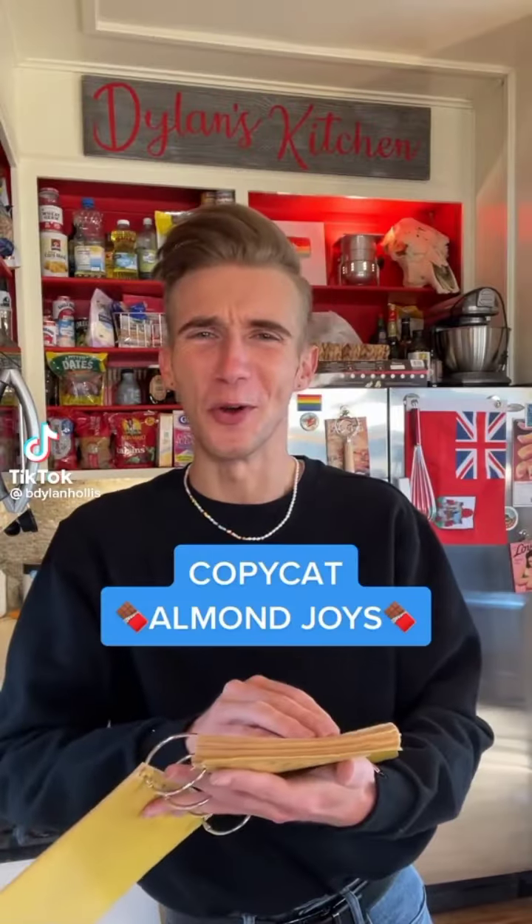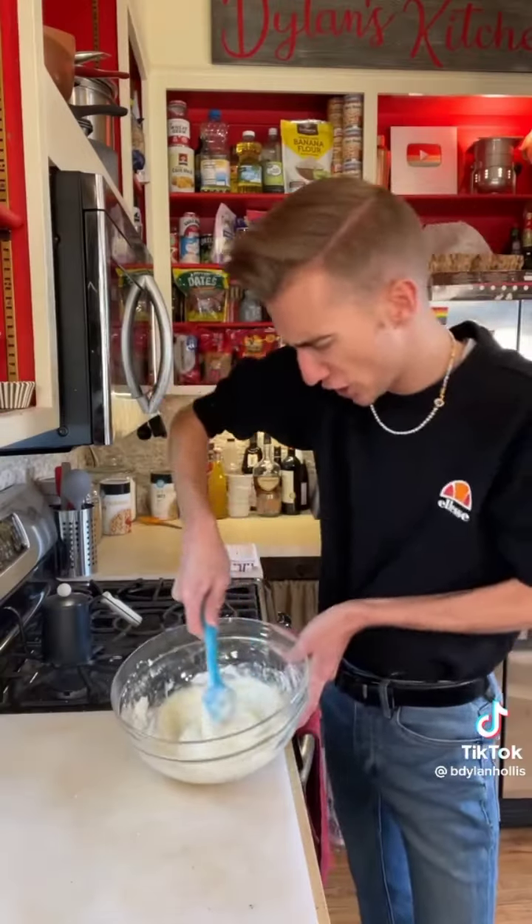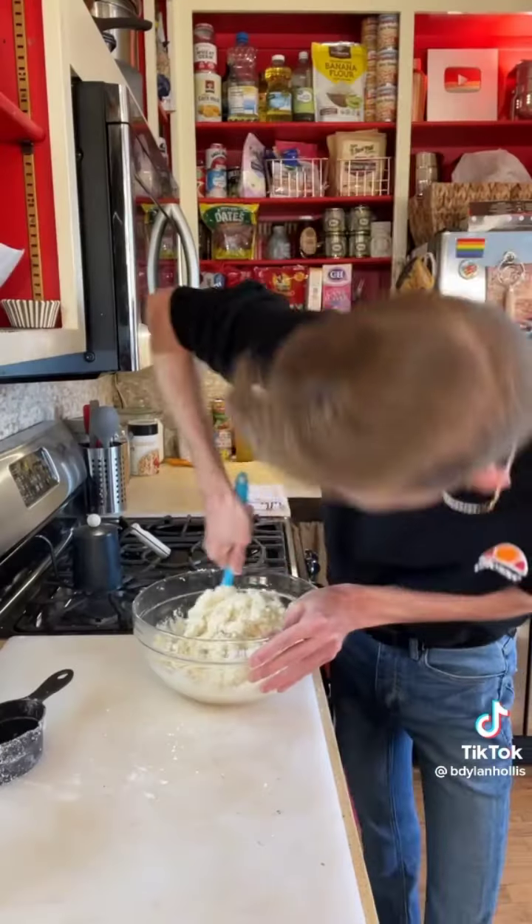Copycat Almond Joys from 1953. Copycat recipes are nothing new, and neither are Almond Joys. In fact, one Mrs. Kirk from Montgomery, Alabama, loved them so much she wanted to make them herself. We start with an entire 14-ounce can of sweetened condensed milk, to which we add two cups of powdered sugar. Mix. Then comes four cups of unsweetened coconut.